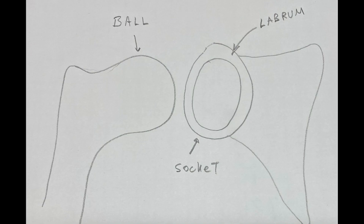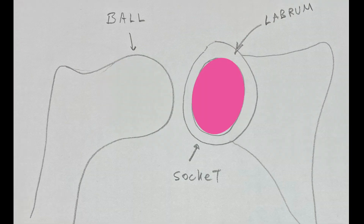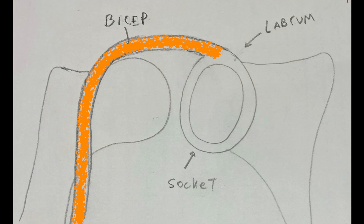In these pictures, I'm going to demonstrate some of the anatomy of the shoulder. We can see there's the ball and then there is the socket, and here running around the rim of the socket is the labrum, which is that bumper. What many people don't realize is that your biceps muscle's tendon goes all the way up into the joint and inserts into the top of the labrum, as you can see in this image.